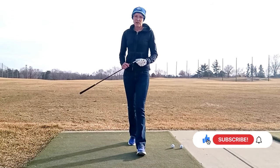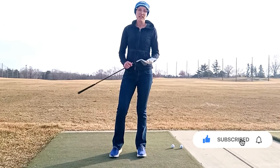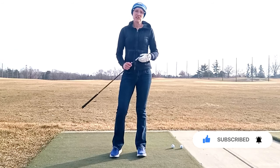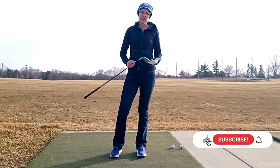The short answer to whether you should wear a glove or not is it's really up to you. Probably on balance I would encourage you to wear a glove, and there's a couple of reasons for that.